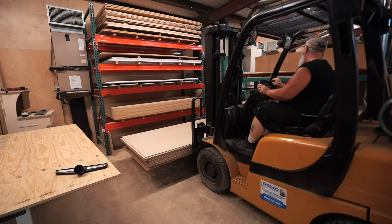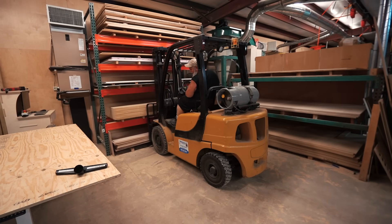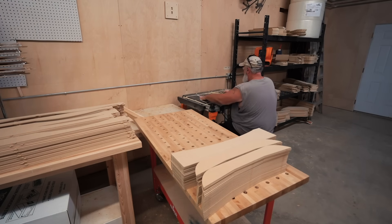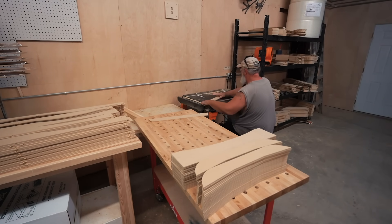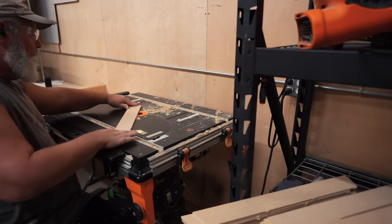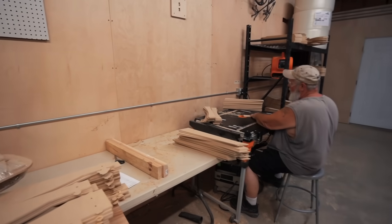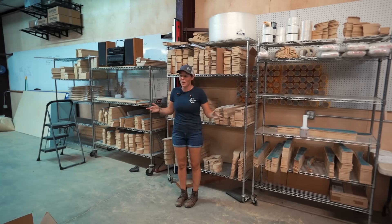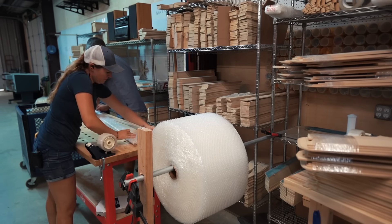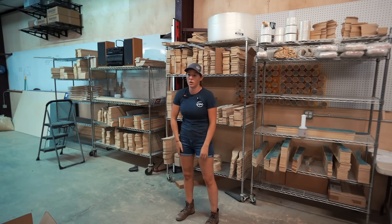The material is stored where it's readily available to throw onto the machine, but is also forklift accessible. Whenever you're working in quantities of this scale, being able to maneuver things with a forklift is invaluable. Right next to the CNCs is of course where the de-tabbing station is — it's going to be the unit closest to the machines. We want to then get things away from the machines, which is where the inventory and packaging-up system goes, and as things expand, we'll probably move that further away.